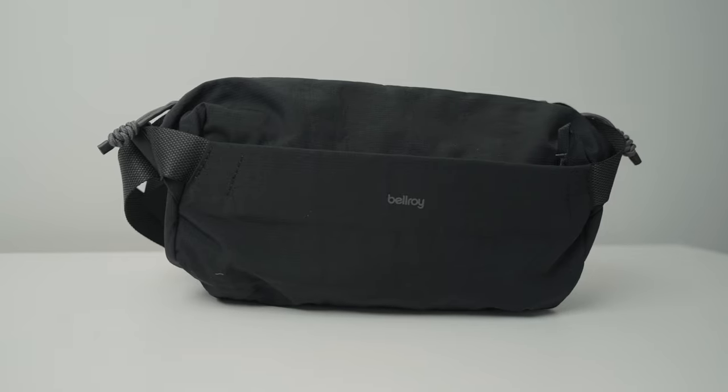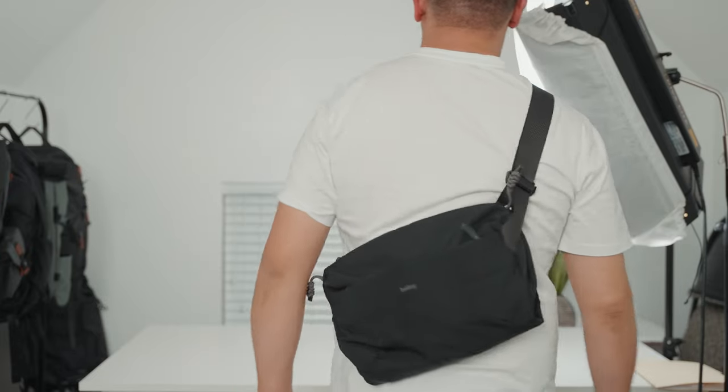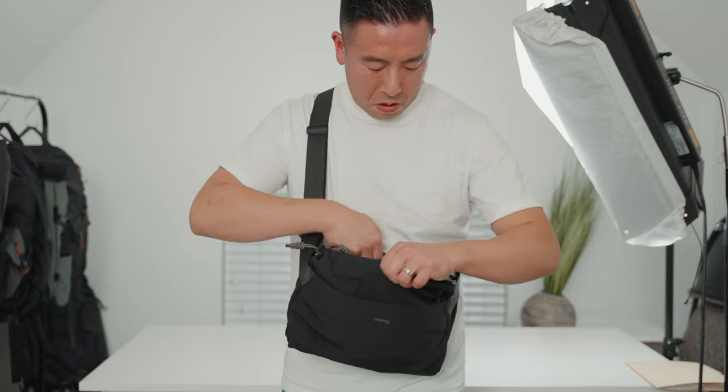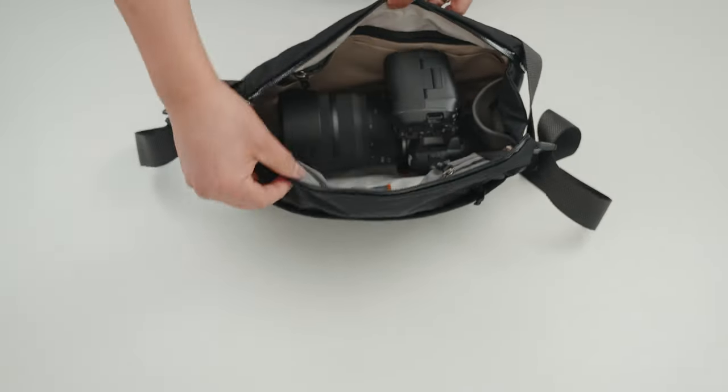Hey everyone, it's Desi Chang, and today I'm going to be telling you about my favorite sling bag ever — the Bellroy Venture Sling 9 liter. The 9 liters might be a little bit large for some of you, but their more popular version is actually their 7 liter. I opted for the 9 liter just because it's actually large enough to fit a camera and a lens.